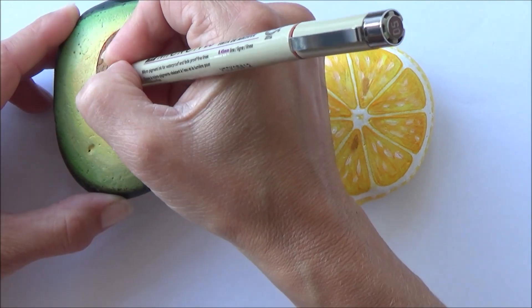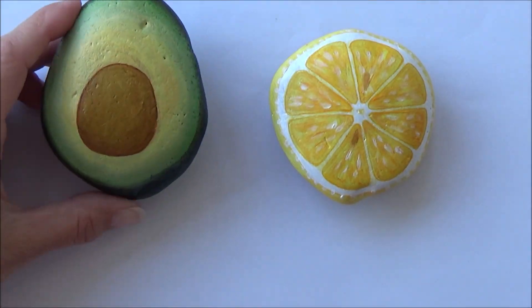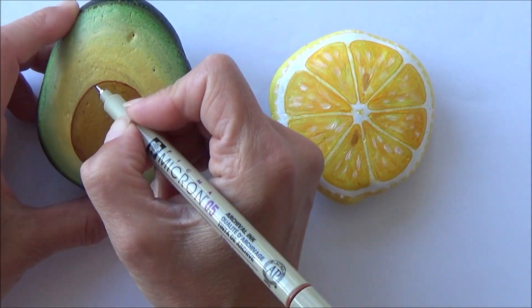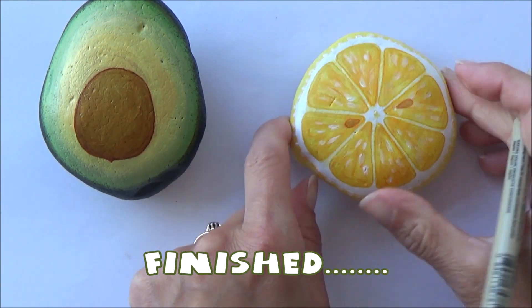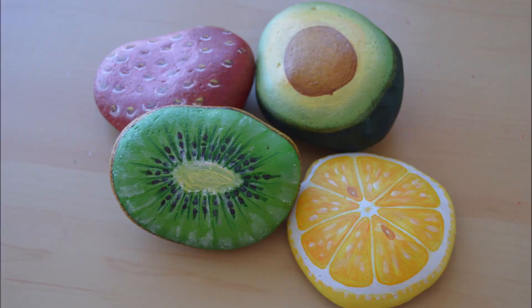Just finishing off the avocado now, going around that central stone and making it look a little bit more realistic so it stands out. Here are some examples of a couple of others I did - a kiwi and a strawberry. That's all for now, thank you for watching and I'll see you in the next one, bye!